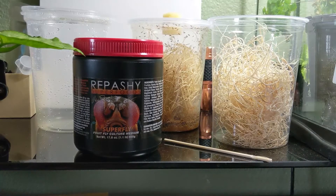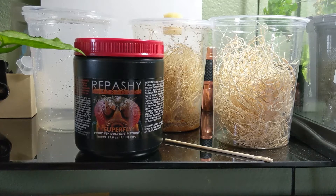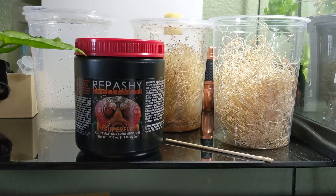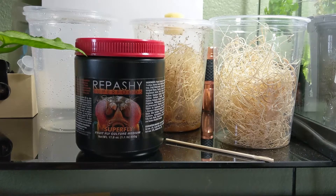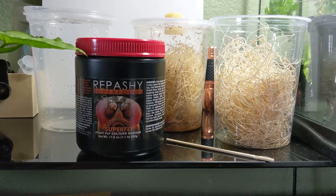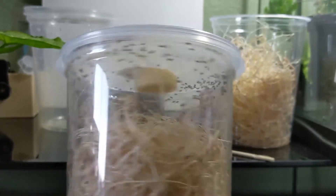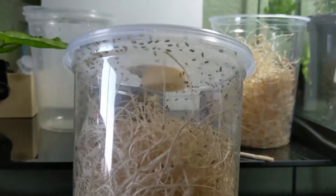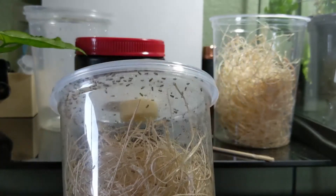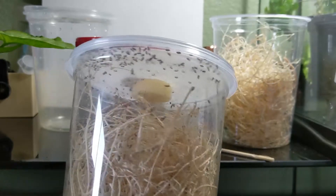Hey guys, Mad Mantis here back with another YouTube video. Today we're going to be learning how to make fruit fly cultures. Fruit flies are always great to have on hand because you may have an ooth hatch and you may have a million mantis babies that need something to eat. This is definitely small enough for nymphs — you can also use these if you have dart frogs or anything that eats very small prey. For me they're definitely an essential to have, and I'm going to be having a new hatching soon.